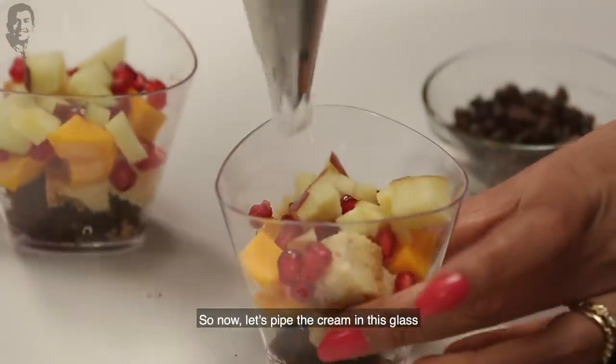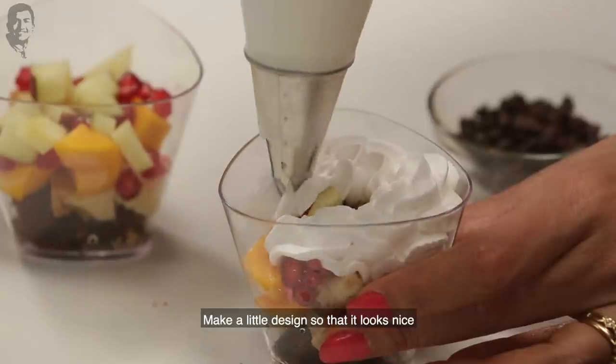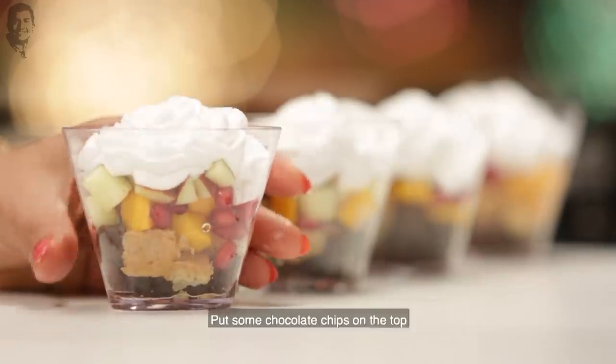In this glass, we will pipe a cream design. We put a little bit of decorative design, and then a little bit of chocolate on top.